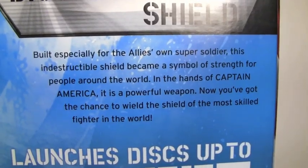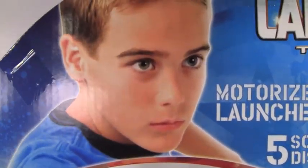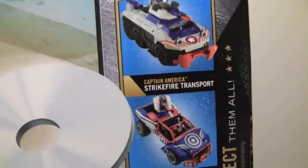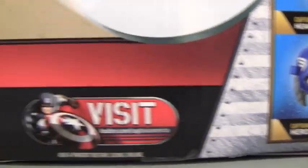You get a little description about the disc-launching shield. Right here, a motorized launcher, a kid looking super serious shooting some discs up there. Plus some other toys like the Strike Force, Transport, Heavy, Arsenal, 4x4, and Hero Mask.